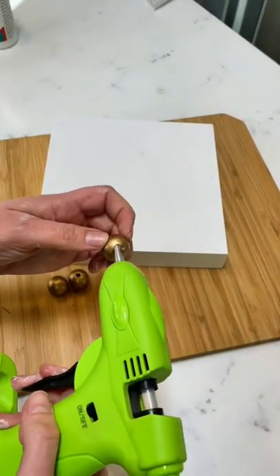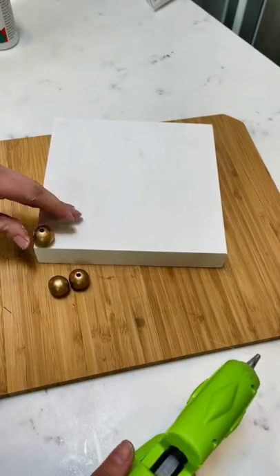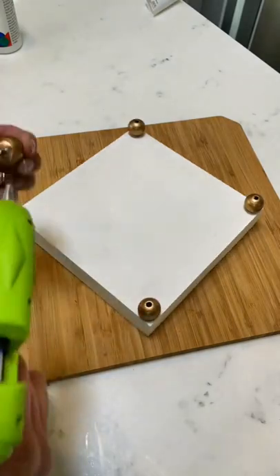Finally, flip your tray over and we are going to glue wooden beads on the bottom as little feet.